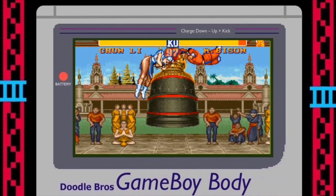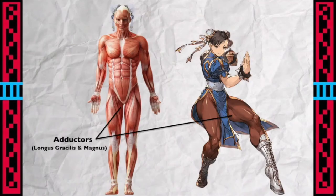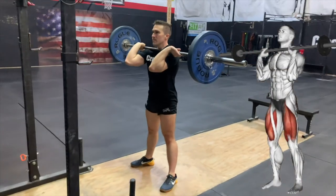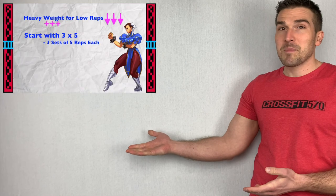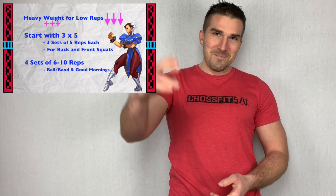If you enjoy fitness content, I do a special series where I break down video game characters and comic book characters, and I talk about their physical characteristics and how you can get their abilities in real life. Check out those videos right here. And remember to subscribe to the page. Thanks for watching. Much love. Bye.